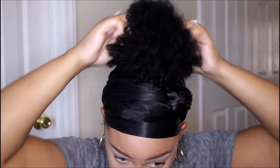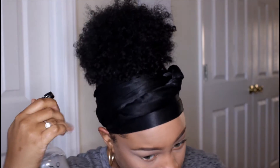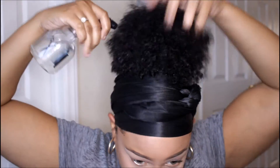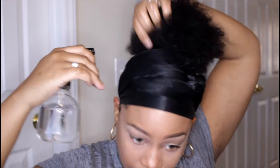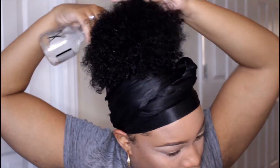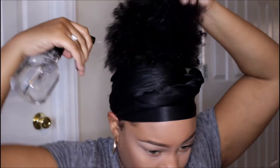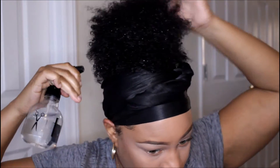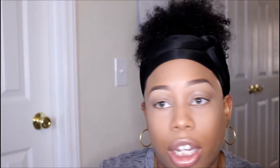Here comes the fun part. I just tighten up the ponytail some more. Taking your water, we're just going to drench the hair. You don't have to do this part — you can leave it like we had it a while ago, or you can do this extra step. I really like this step because I feel like it really brings the look together.